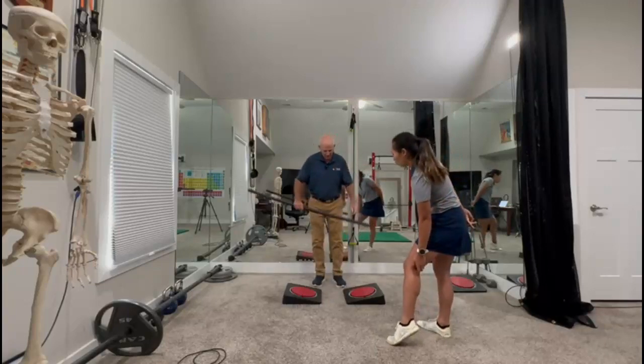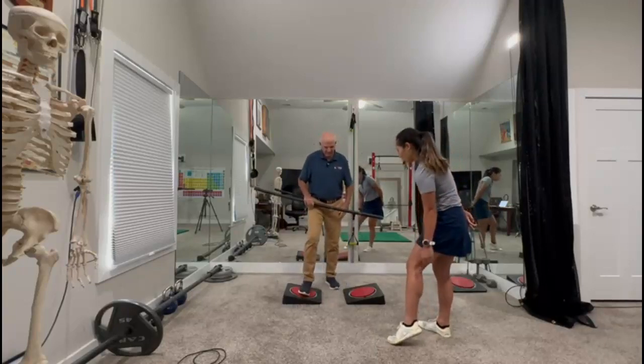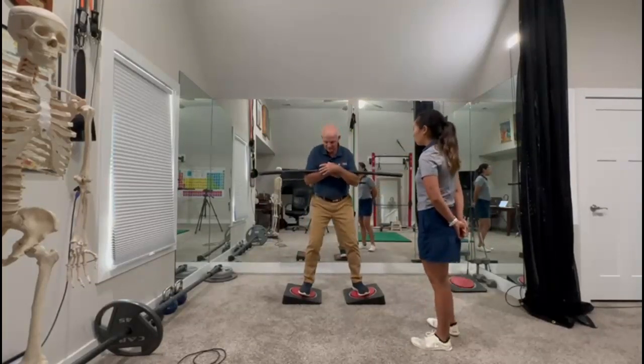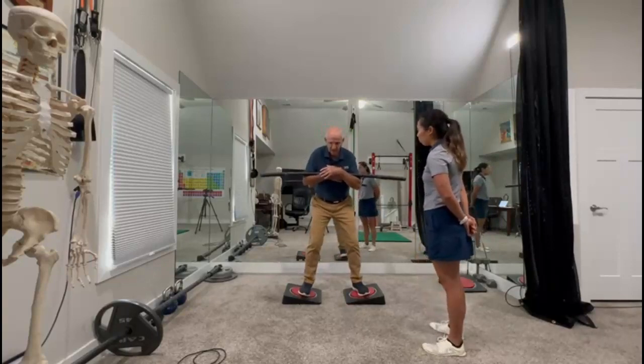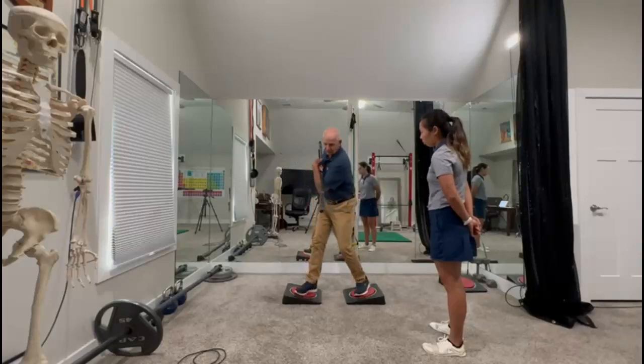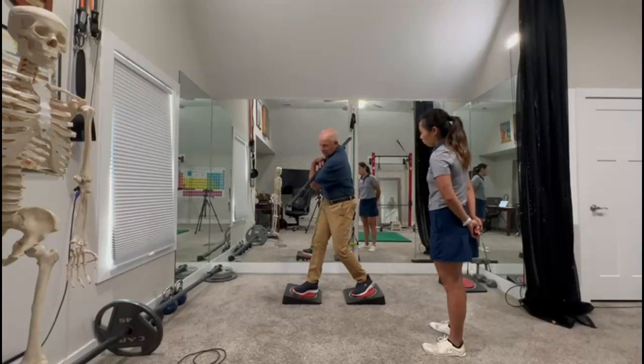Just angle these inward like so, cross this over your chest like you would a golf club making a practice swing. Then with your torso, turn as much as you can and hold it. That stick is not going to turn back in this direction at all.